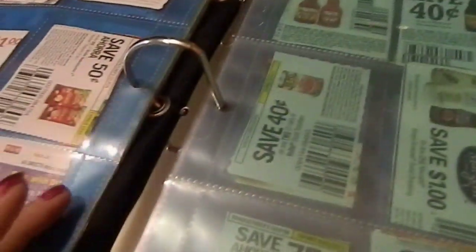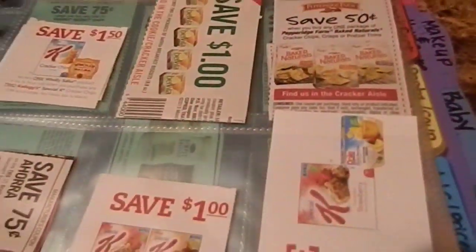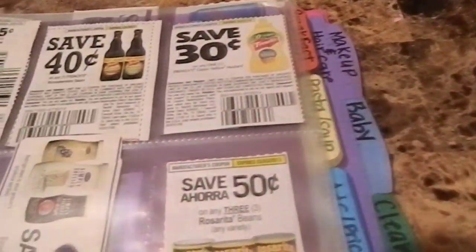Next is my snacks section — salty snacks, cereal bars, or anything I would snack on. You can put one coupon on the front of a slot and another on the back.